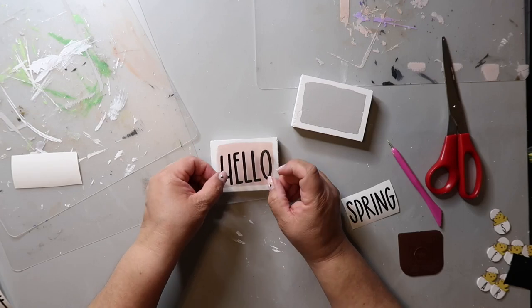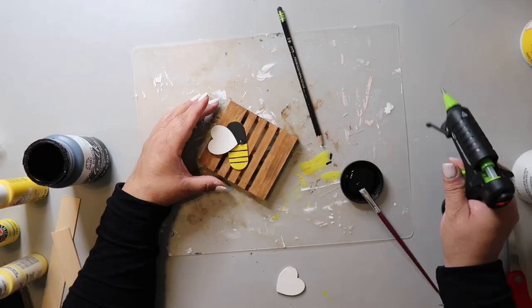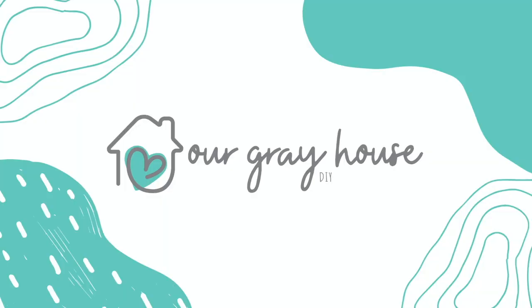Summer is coming. Warmer weather is on the way, whether we like it or not, so let's just embrace it. Let's create some fun and easy DIYs to freshen up our space. And if you think that's a good idea, then keep watching. On this channel, I love to share easy DIYs and budget home decor. My name is Lisa and this is Our Gray House.